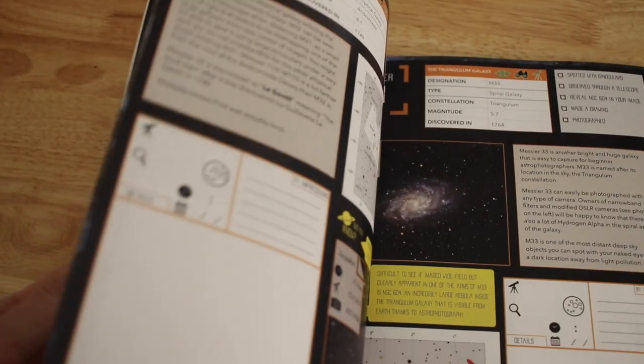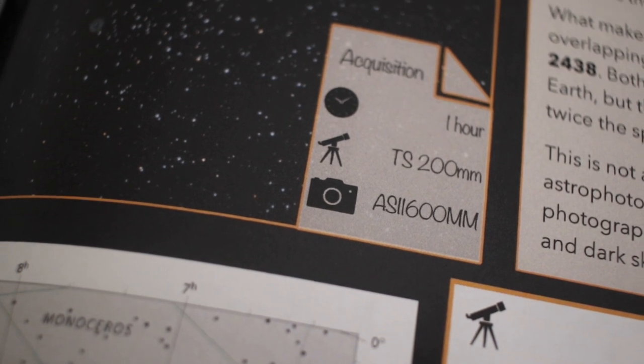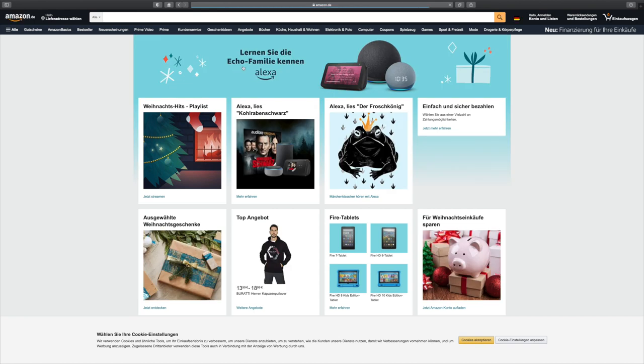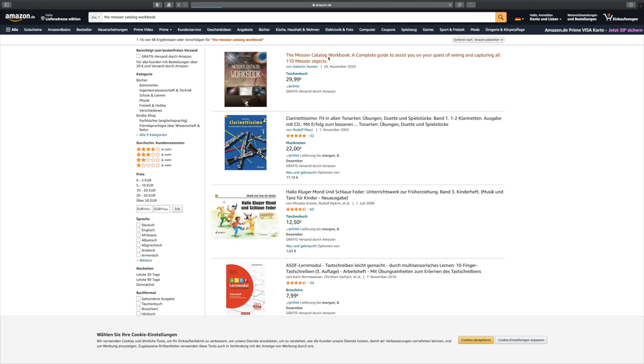You guys can see the link below if you want to see more about the inside of the book and some more information. You can find the book on Amazon. If it tells you it won't ship to your country, you can just type the name of the book in your own Amazon from your country, because it depends on where it is printed from. You can also get a digital version of the book online, and we have a link for that too.